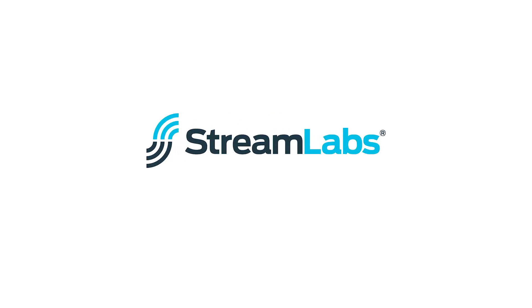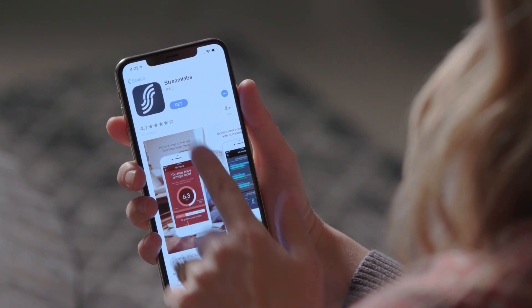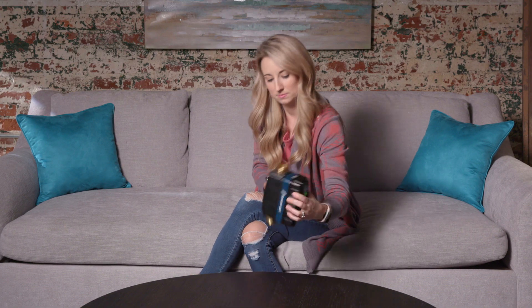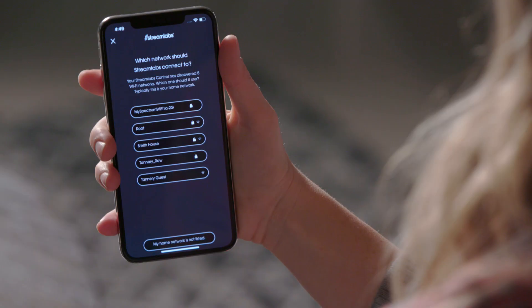We recommend this installation being performed by a plumbing professional and according to local plumbing codes and standards. You have just installed the Streamlabs app and successfully connected your control to Wi-Fi. Still haven't completed this step? Check out the Streamlabs control app and Wi-Fi setup video.